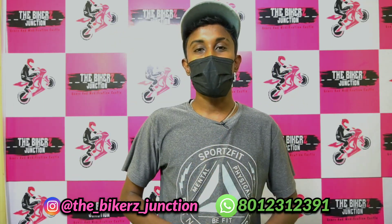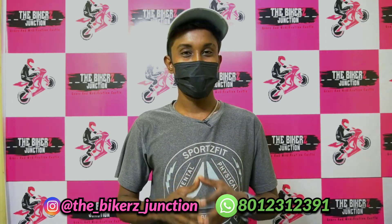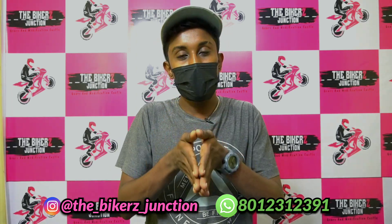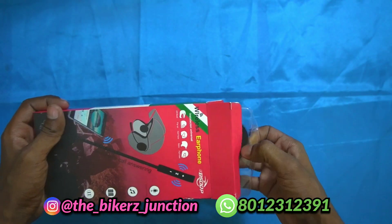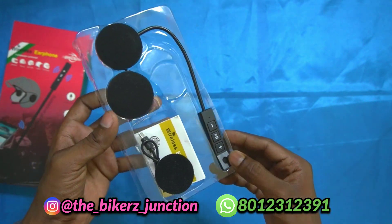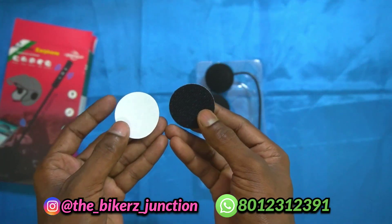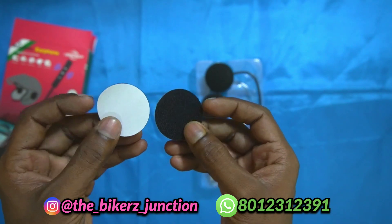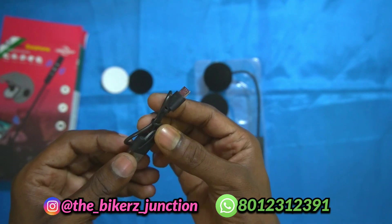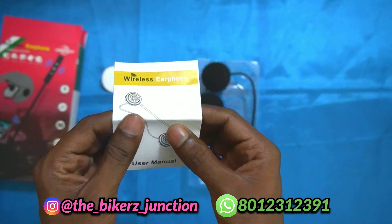Let's go and unbox it. When you open the box, you have the device. In this device, you have two ear cushions. When you charge the device, you have a USB port. You also have a user manual so you can learn how to use it.